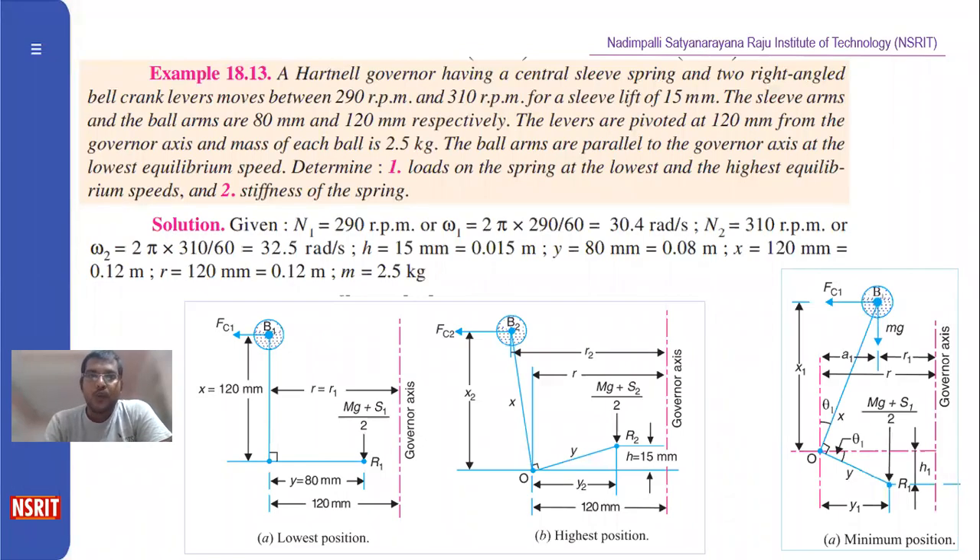Dear students, good morning. Let us see the problem on the Hartnell governor.